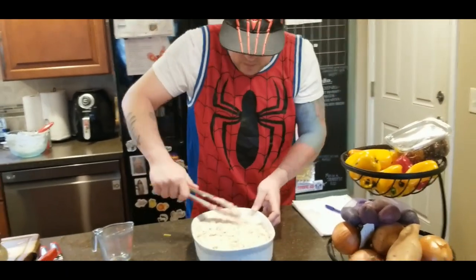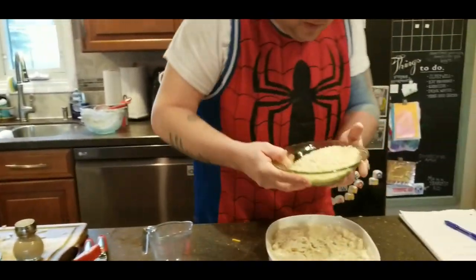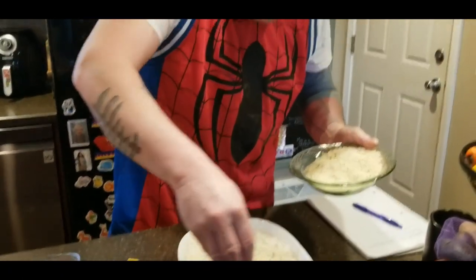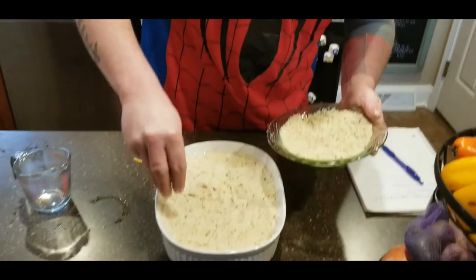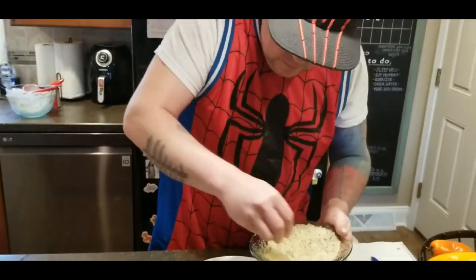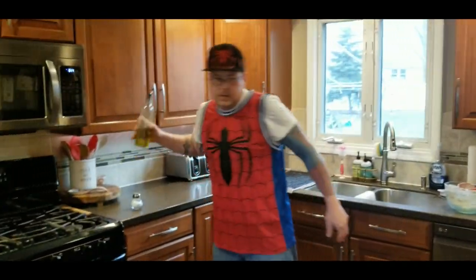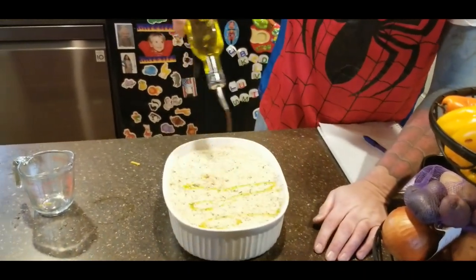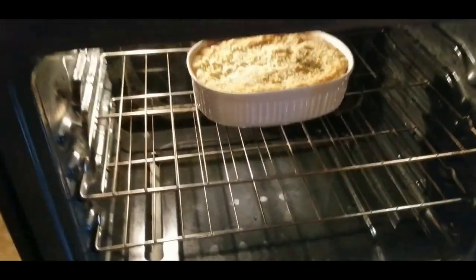The casserole is ready to go — and that beep means our oven is preheated! Now we take some seasoned panko breadcrumbs and get a nice coating on top, just enough to cover the whole surface. Then drizzle just a little bit of olive oil on top. Into the oven at 375 — should be about 30 to 40 minutes. We'll throw this in the oven and come back to show you what it looks like.